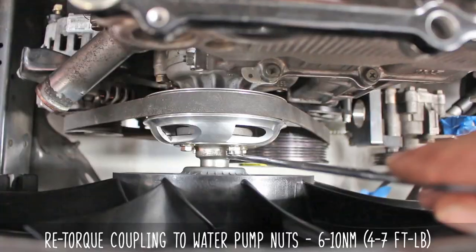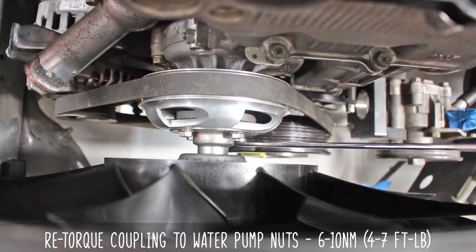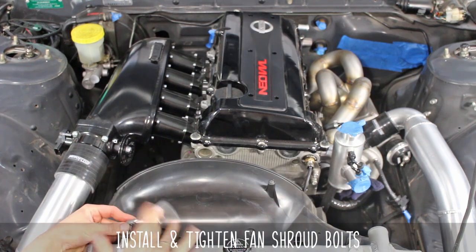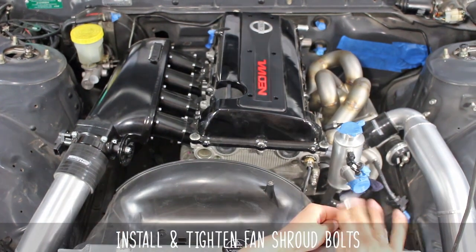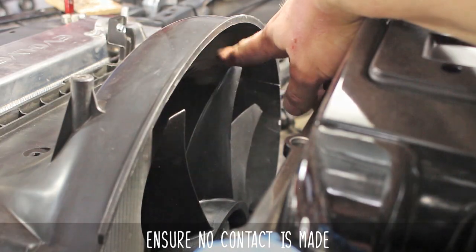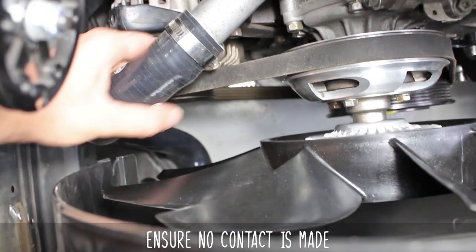Now re-torque the four bolts on the pulley, because it has tension now, and install and tighten the fan shroud bolts. Re-install your catch can or other accessories you may have there, and make sure that there is no contact with the fan, shroud, or any other engine components.